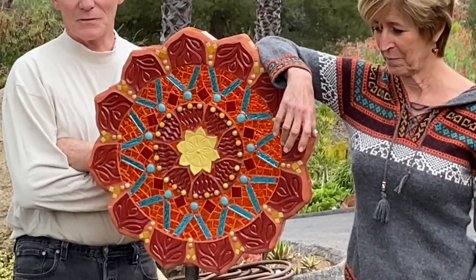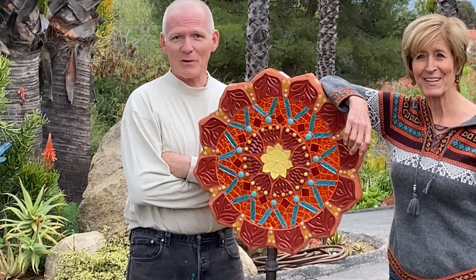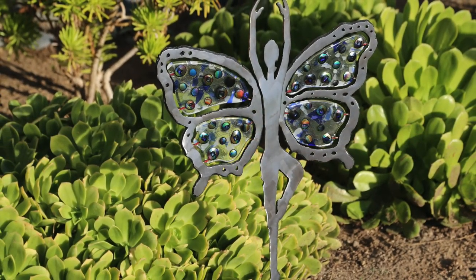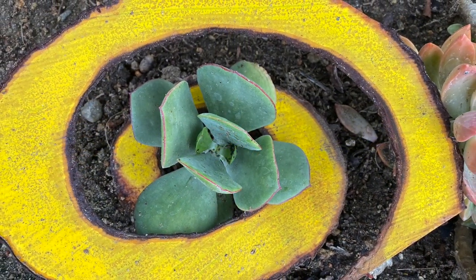I started out with ceramics too, as part of my adult life — that's actually how I met Marcia, at a gallery opening. I've since transitioned to metal because we needed armatures for sculptures, and now I add acrylics and glass and other things and do figurative art, both two-dimensional and three-dimensional.